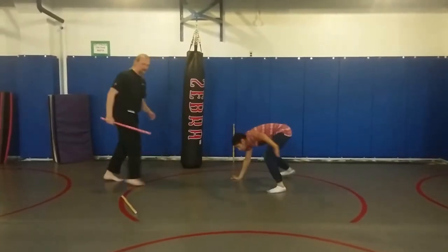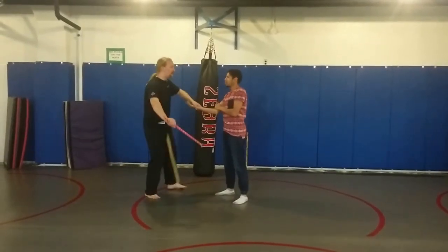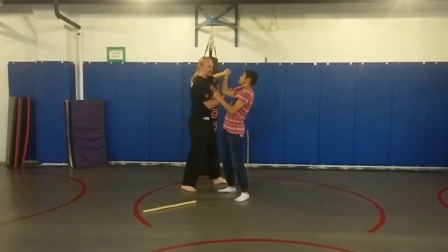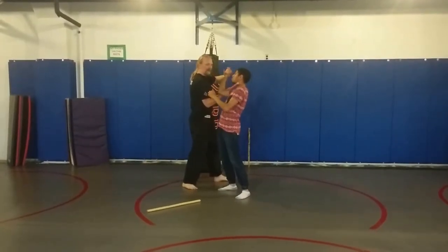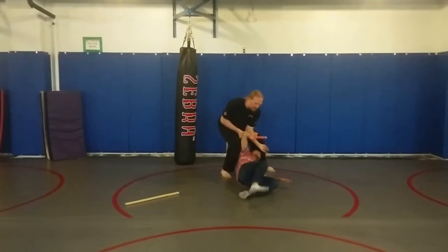The third option from angle one: I get to the side, I come underneath to the throat, and I roll the arm back as I push at the throat. Drag down. Here you can add a muscle buster.